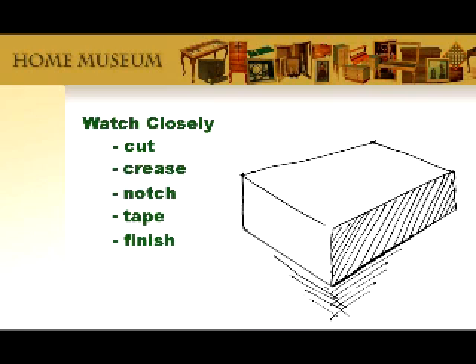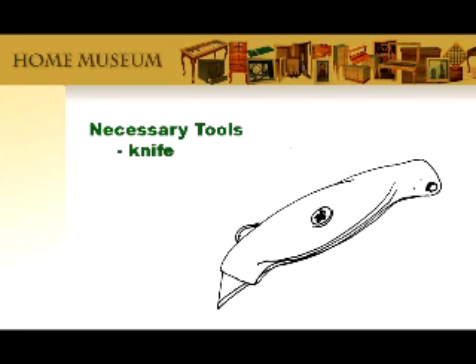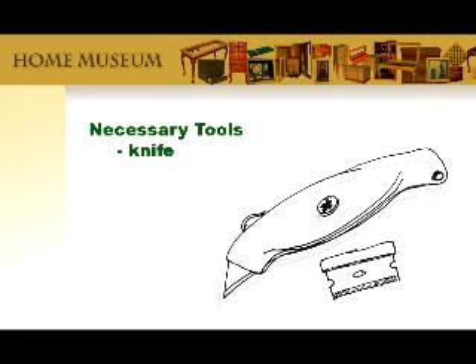Went by a little fast, did it? Okay, let's break it down. Perhaps we should start with the tools you're going to need. A utility knife is the best and easiest, or a single-edge razor will work just fine, but don't waste your time with a dull blade. It's no fun, makes for sloppy work, and it's dangerous.